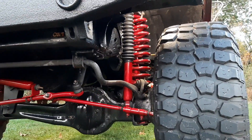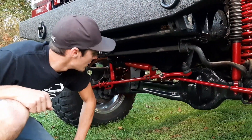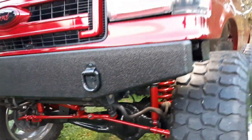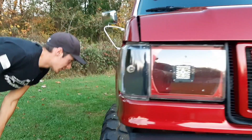You can see everything is nicely painted under here — it's not powder coat. I painted everything myself: the tie rods, the shocks, the coils, the radius arm, the drive shaft. Not a single rock chip yet, so I'm super happy with that — it's pretty durable. I put three coats of clear on it to keep it nice and durable under there.